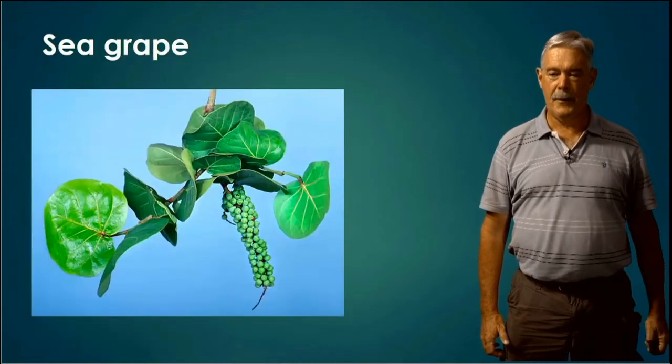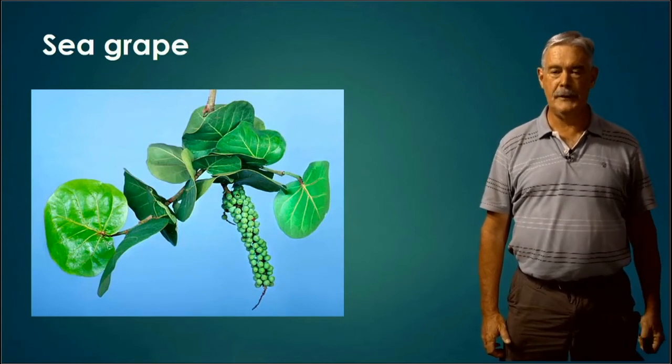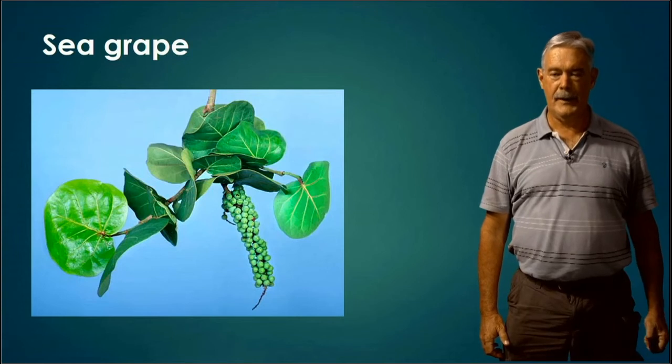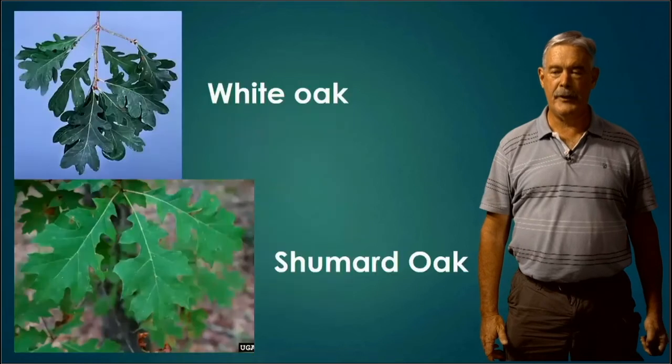Sea Grape grows along the coast. It has a great big, leathery leaf with a very distinctive shape. Those are the beginnings of the grapes right there, and when they get ripe, you can eat them — they're actually pretty good.